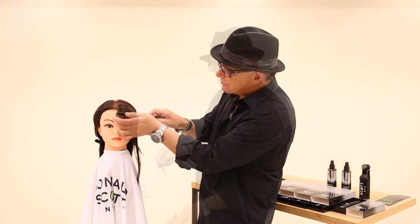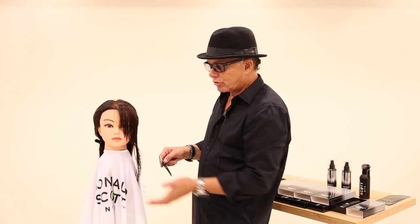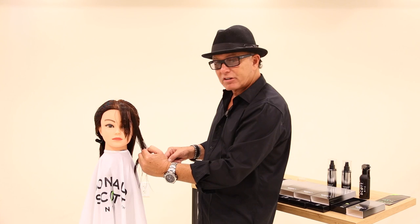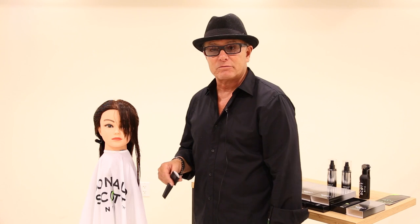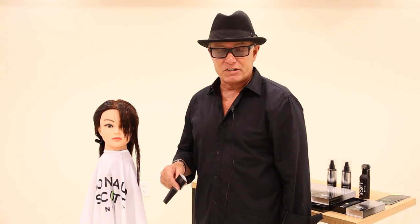Very easy to do. Thank you guys. I hope you enjoyed this tip. Keep going and just keep watching some more of our tips and tricks that we have for you. Thank you. I'm Donald Scott with Free Salon Education.